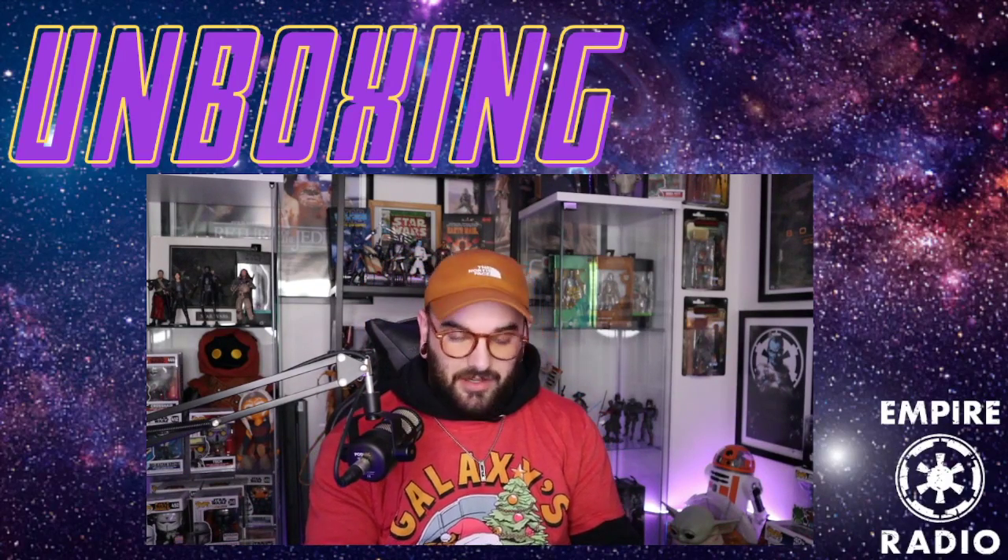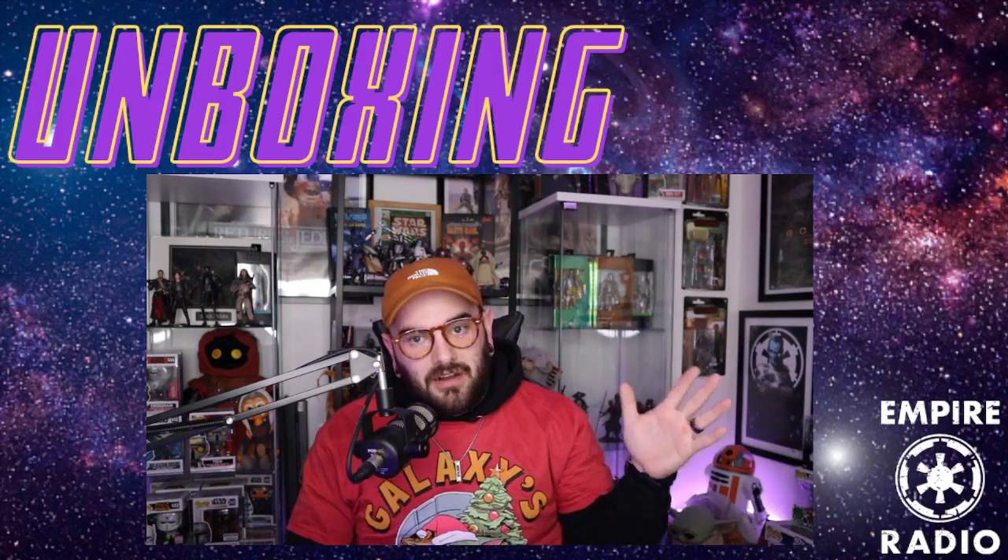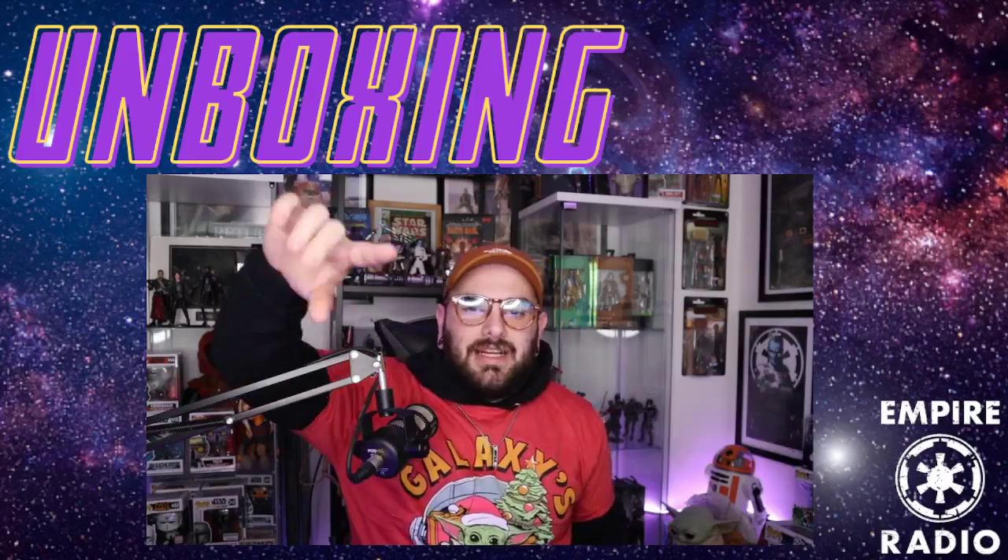Go check out cufflinks.com for all your cufflinks needs, necklaces, and bracelets — they make bracelets too and they're super dope. All the material is super strong, it looks good with all your apparel. We appreciate cufflinks sponsoring us, we love you guys, and we look forward to reviewing more products. Go help support Empire Radio by using that 20% off discount — you won't be disappointed on any product.